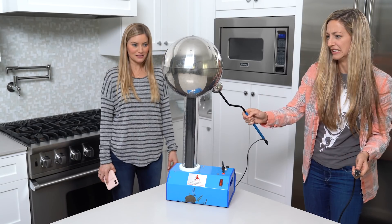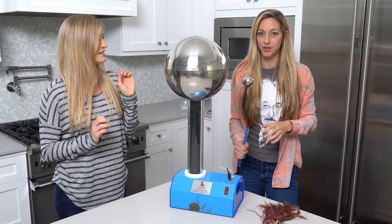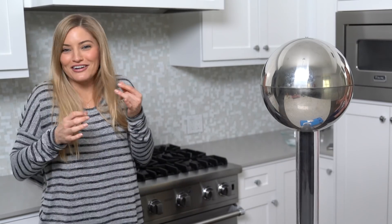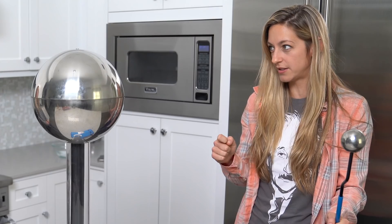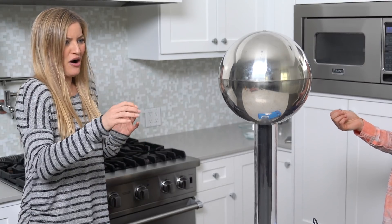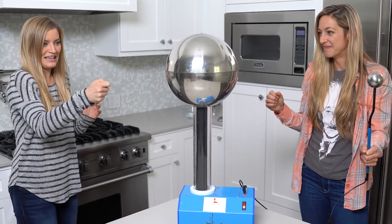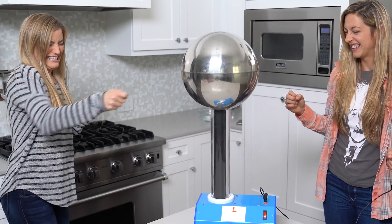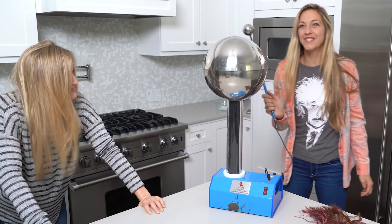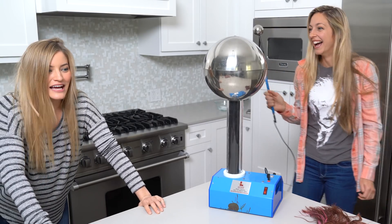I turn around and there's a time machine. This only produces 300,000 volts — I'm afraid to even touch it. It went through my whole body. Scale of one to ten? It was like 45.